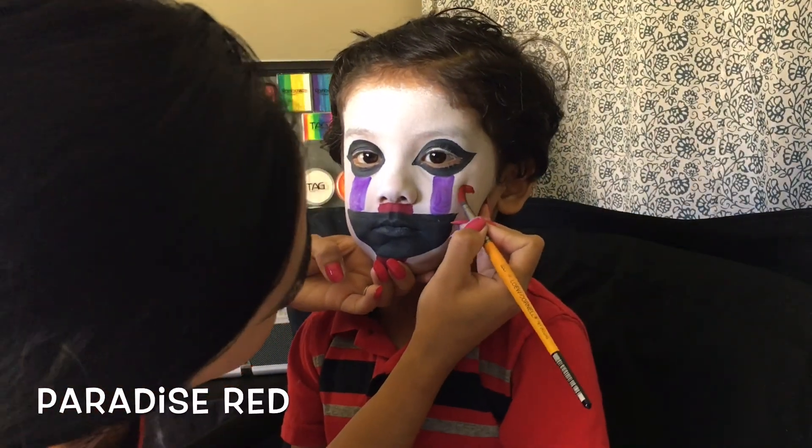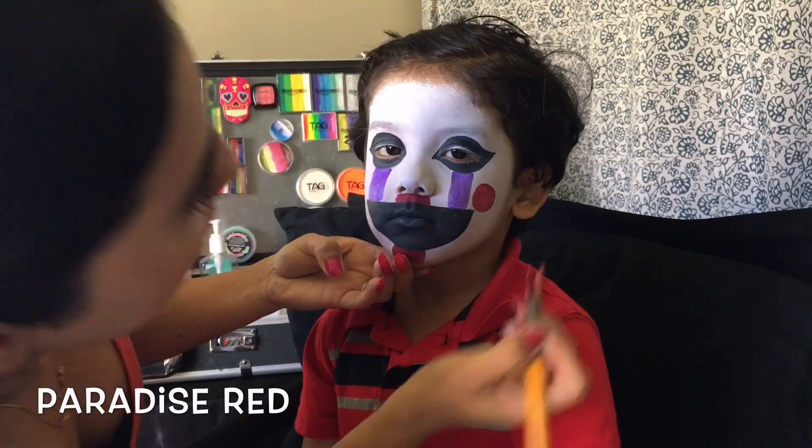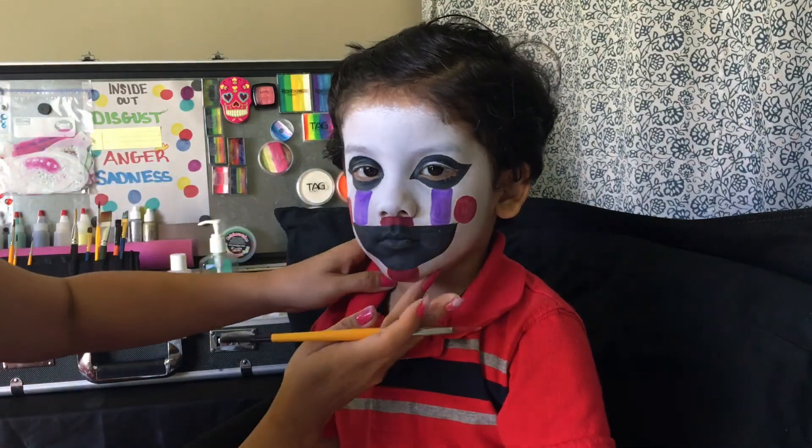Last but not least, going back to Paradise Red, let's paint on Puppet's cheeks. And we are done, guys! Now it's time to wait for Daddy to get home so he can scare him.